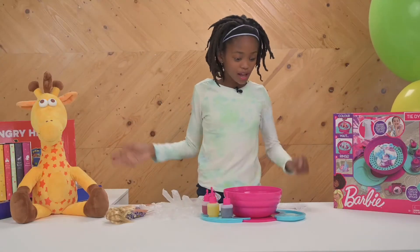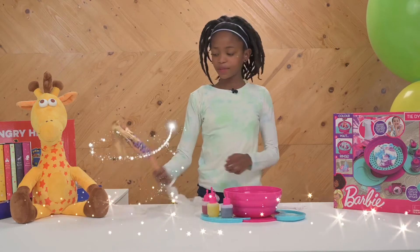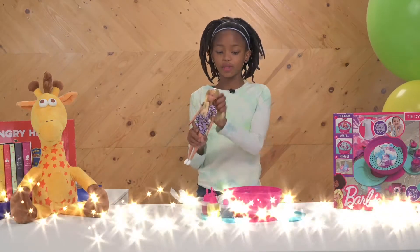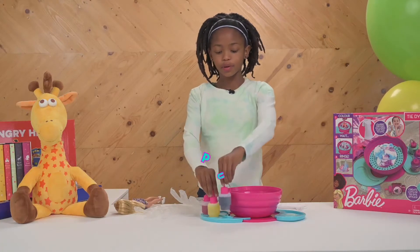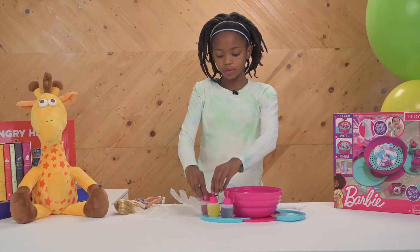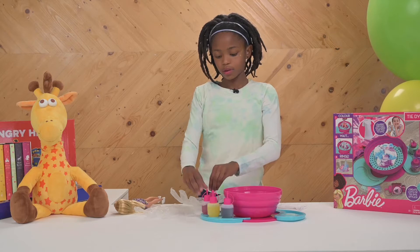Hi, today we have the Barbie tie-dye. Here we have Barbie. We have the colors — we have purple, yellow, pink, and blue.